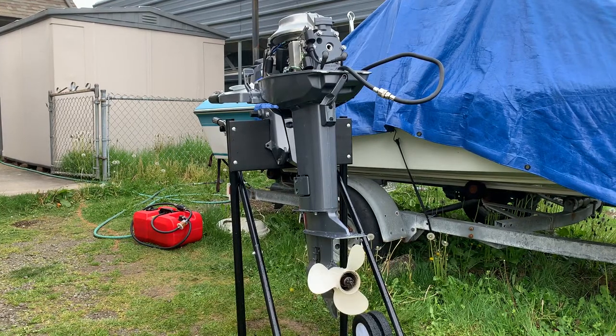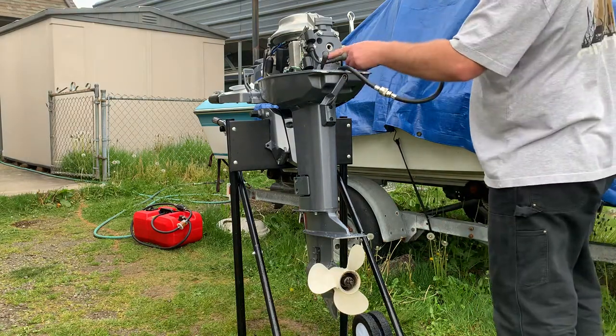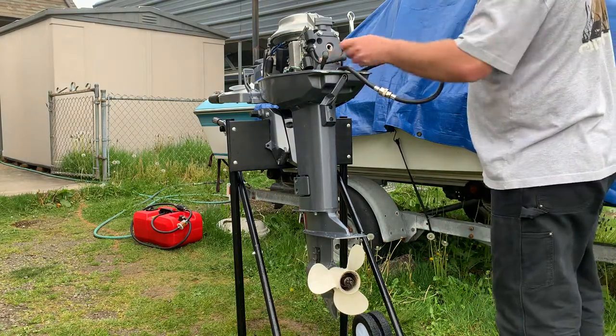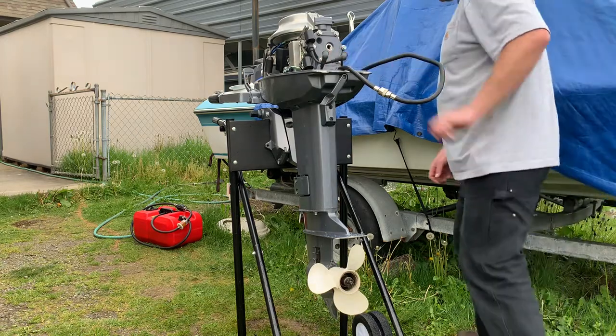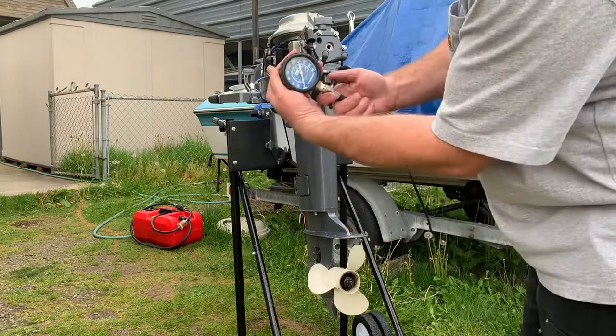This is my 2007 25 horsepower two-stroke outboard motor. I'll be doing a compression test. I have my OTC tester here on the bottom cylinder.